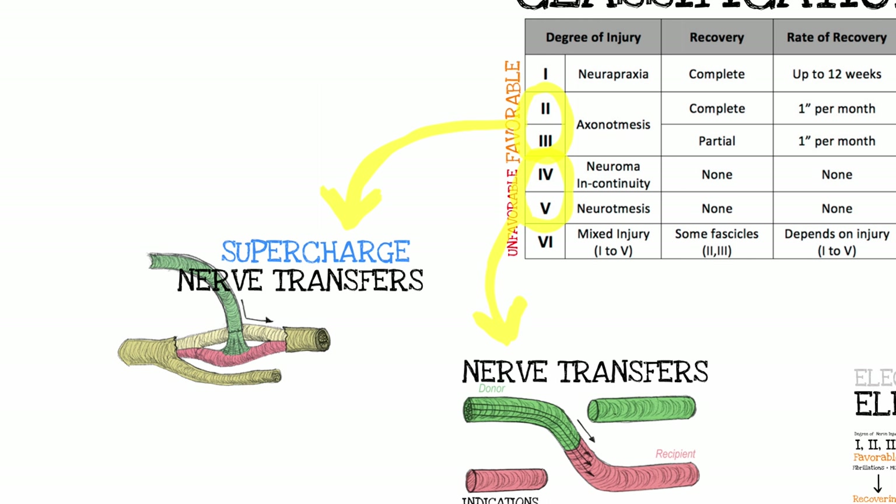Supercharged nerve transfers are meant for axonotmetic injuries — the injuries that are going to give you back potential recovery. You won't know if it'll be full recovery as in a second-degree injury, or partial as in third-degree. We're doing these supercharges for partial recoveries — third-degree injuries, or situations with a very high axonotmetic injury where you want to protect the motor end plates so that as that second-degree injury recovers, those axons are coming back to a favorable muscle environment.